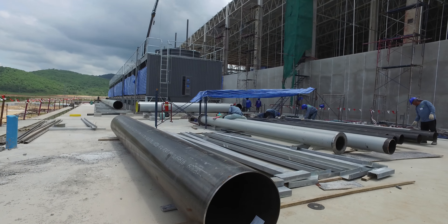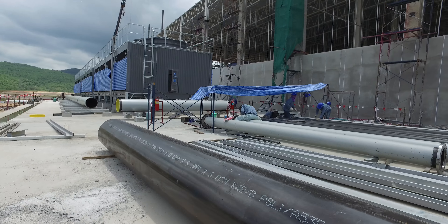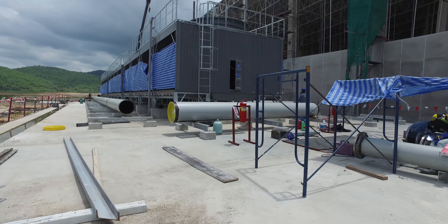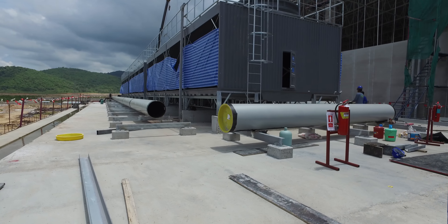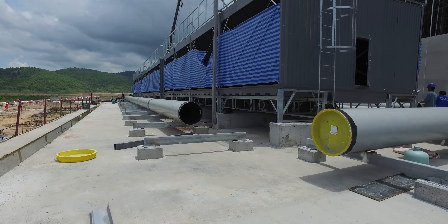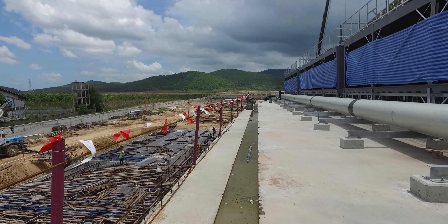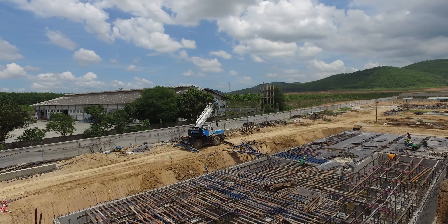Back here near the cooling towers, there's all the piping that's going in to move the water back to the cooling towers. And then back here, the water tank.